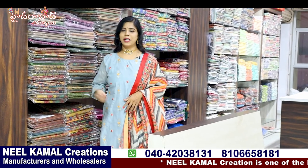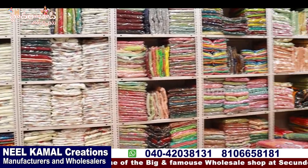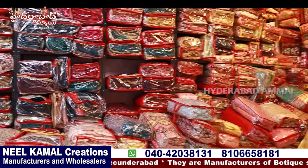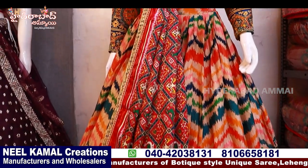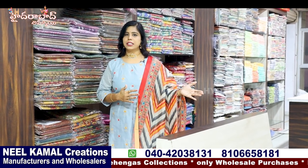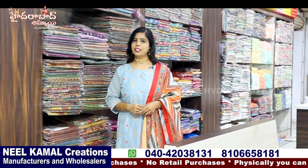Hi, hello everyone! I am Banu. Welcome to my Hyderabad channel. In this video I will show you some beautiful sari collections and creations. I have my own creations in Hyderabad. We have unique saris, designer saris, fancy saris, and daily wear saris. We also have collections starting from 300 rupees, and we have different saris available.